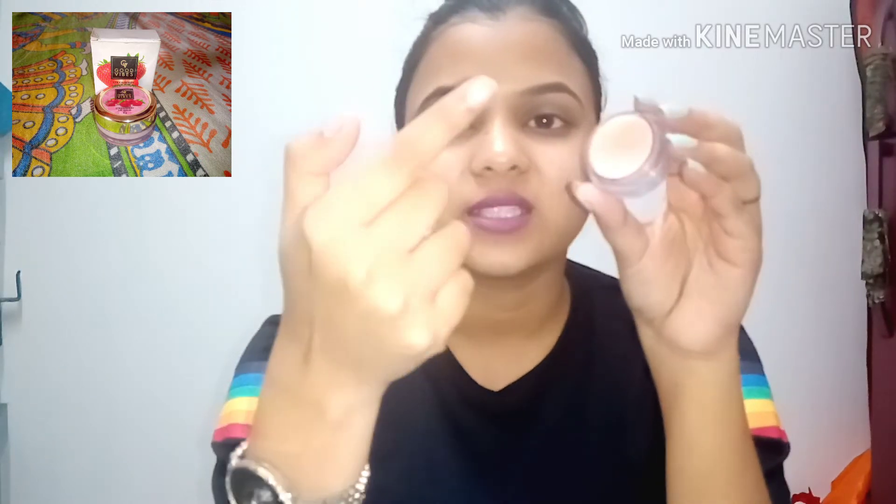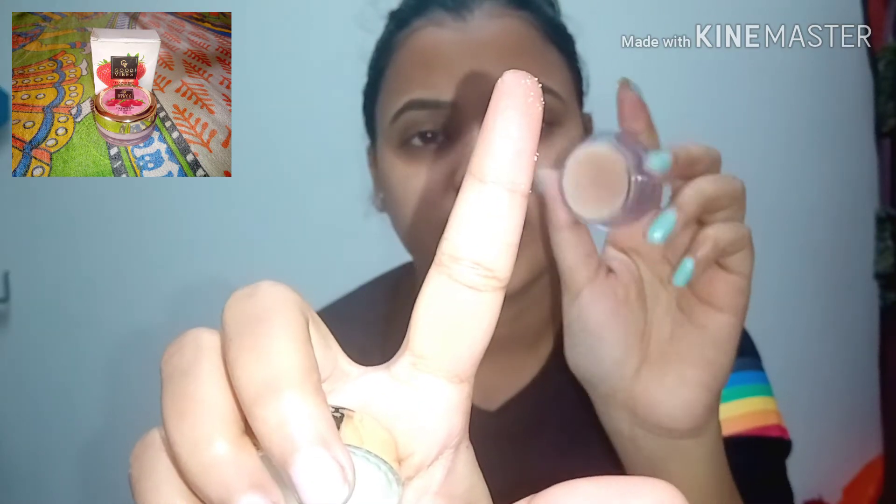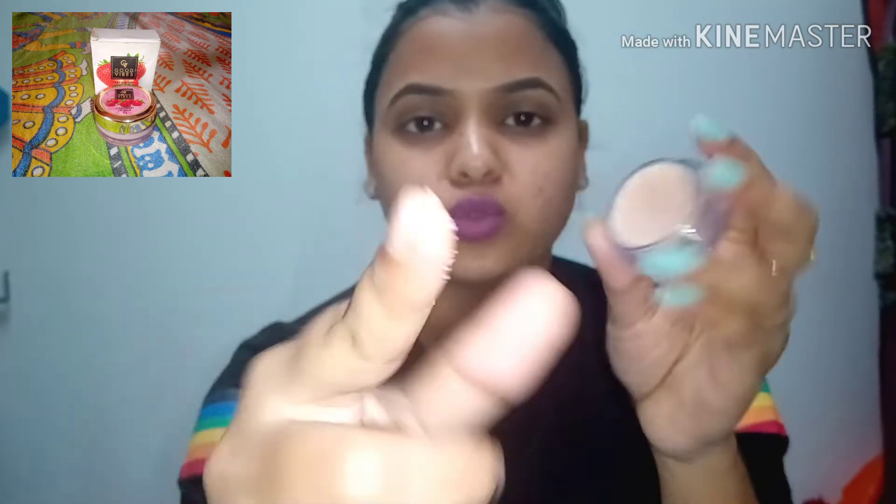Your lips need to be wet when you apply it. Rub it in a circular motion. Once you use it, you will get a very good result.